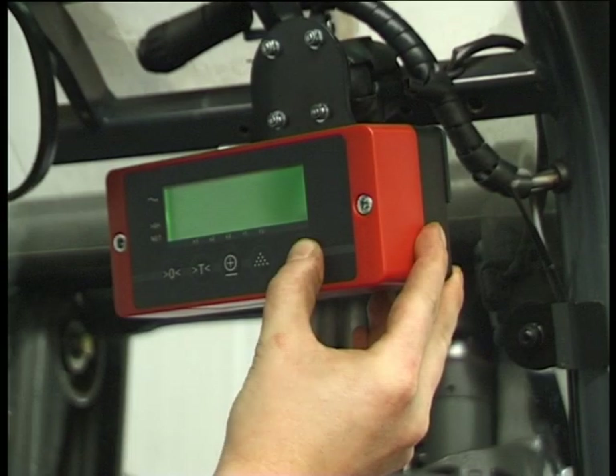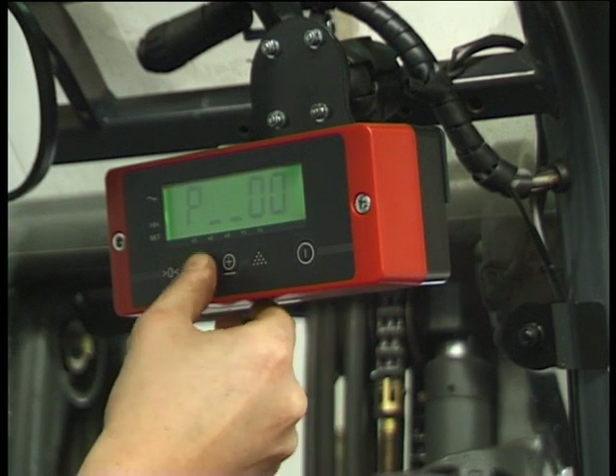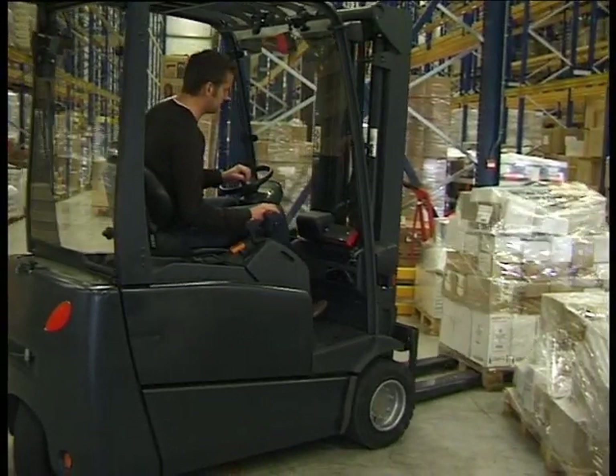The indicator has a user menu that lets you control the power management. Use the automatic switch off when weighing only a few times per day. Use the manual switch off when weighing more frequently or for longer periods of time.